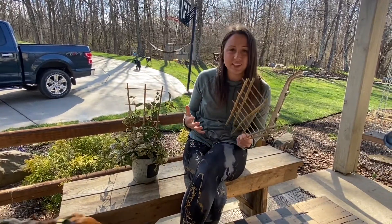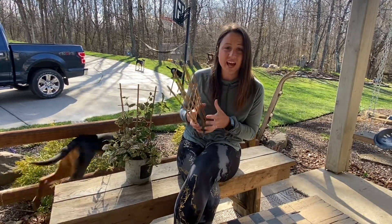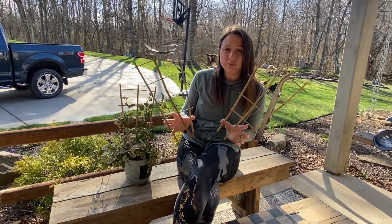If you are looking for a nice pack of plant trellises that will really help your garden or your pots look great and just add to the beauty, these bamboo fan design ones would be a great option.